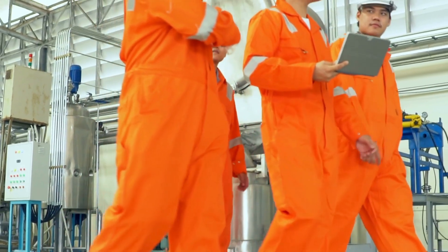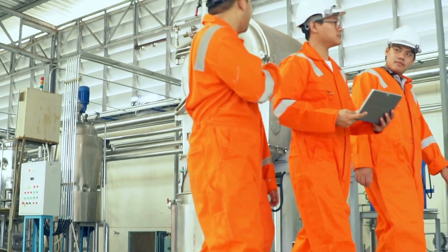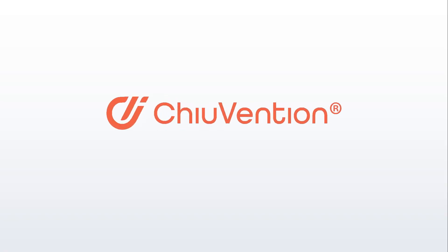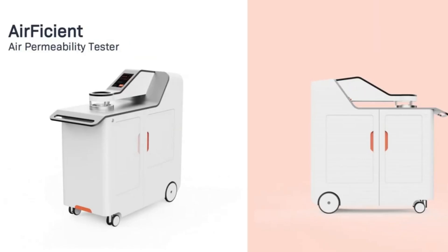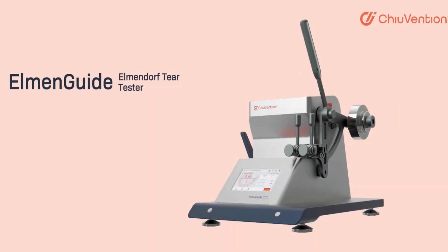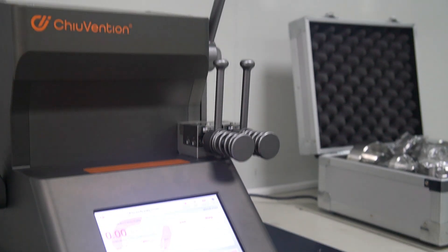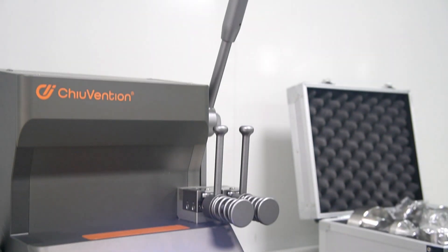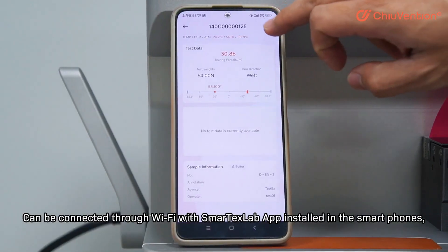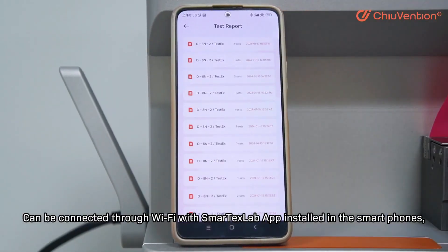This helps ensure that fabrics used in high-performance and industrial applications are strong and reliable. This video is proudly sponsored by Chiuvention, your partner in innovative and reliable textile testing. Discover their smart and easy-to-use tearing strength tester designed to deliver consistent, proven results with the efficiency of automation. With built-in IoT technology, this tester connects seamlessly to the SmartTex Lab application.